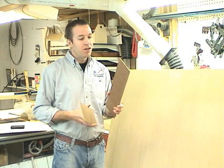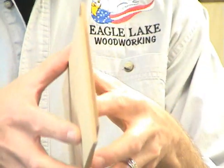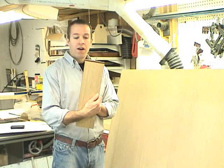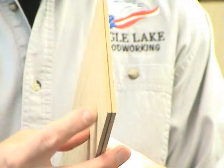What I have is a material that's approximately three-sixteenths of an inch thick with quarter-sawn white oak veneer on one side. I'm going to double that up to get the quarter-sawn white oak veneer on both sides, and the resulting panel will be approximately three-eighths of an inch thick.